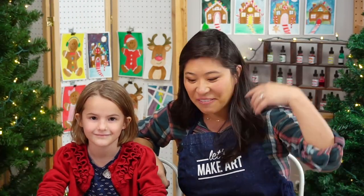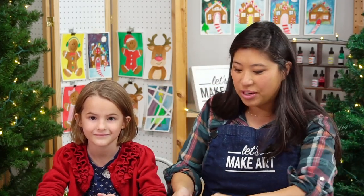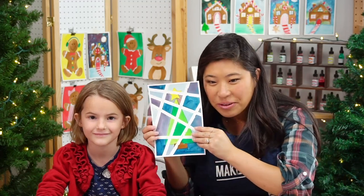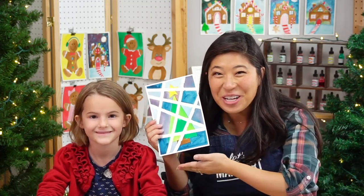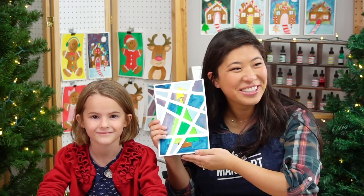We have Keenan in the back who is painting with us. Hello! So today we are doing — oh, I didn't even show the project. We're doing a fun tree. Oh, Christmas tree! Oh yeah, you can do that. Oh Christmas tree!